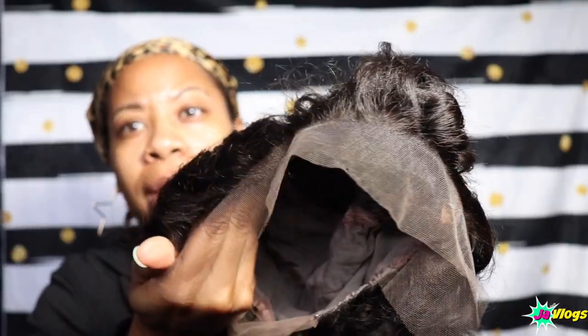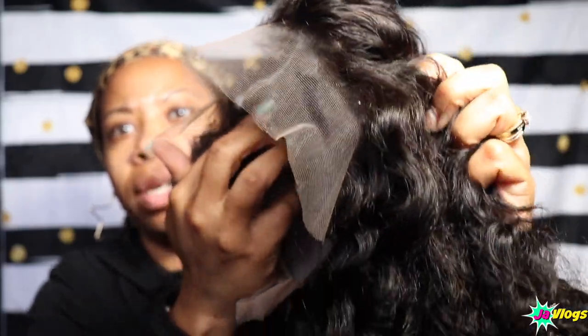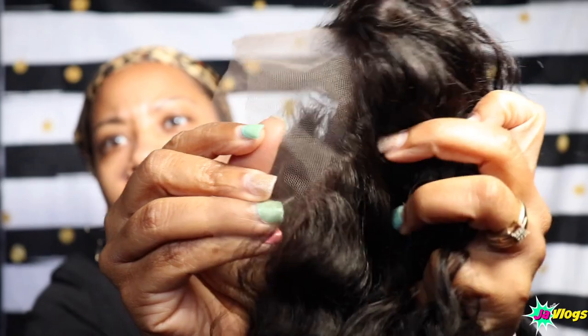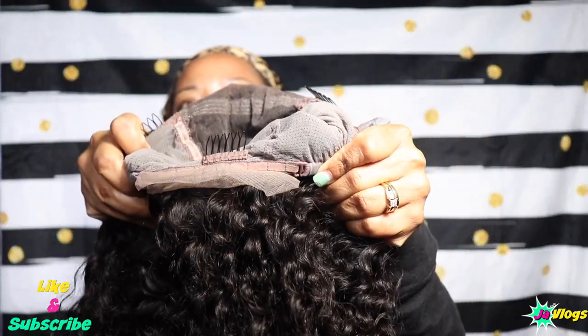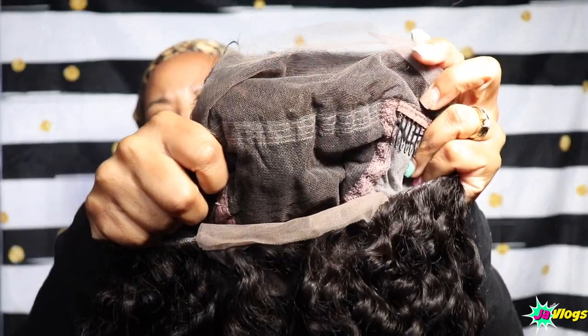I chose this wig with the bangs — it looked so pretty on the model, Vicki Logan. Before I cut the lace off, let me show y'all what the hairline looks like, because even with bangs you can still wear it in other styles. The hairline is very natural looking, and it also has lace in the back so you can wear it up in a ponytail. The wig feels so light. It has adjustable straps in the back, two combs on the sides, one in the back, and none at the top. Here's how much lace you'll be working with.